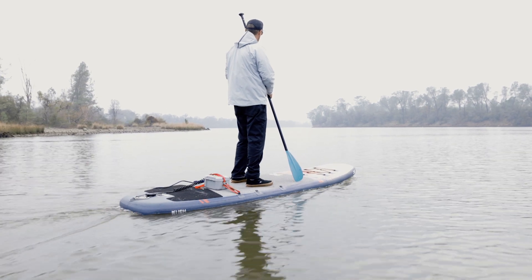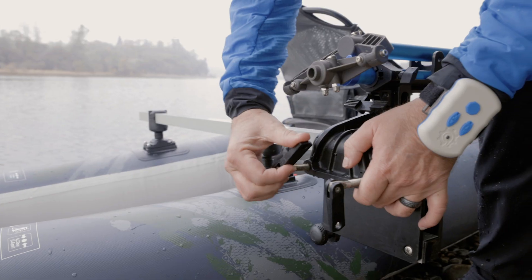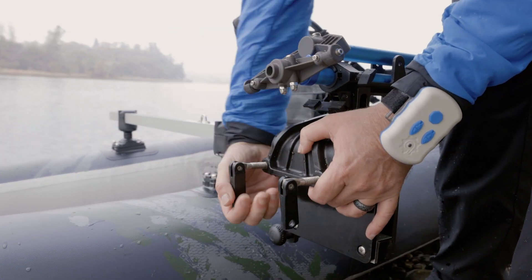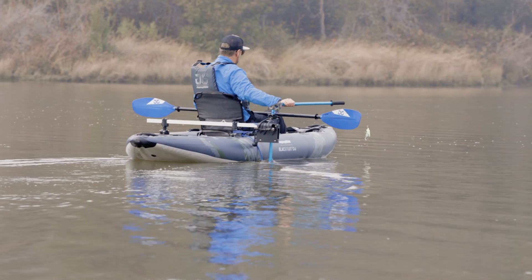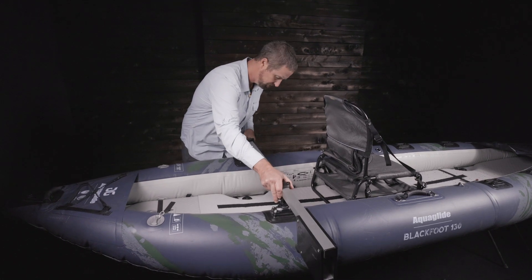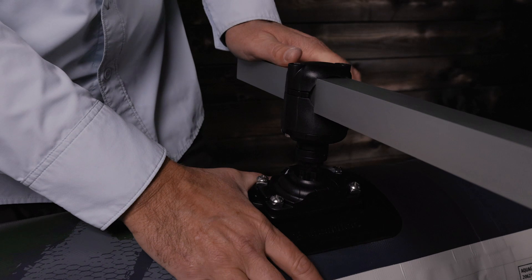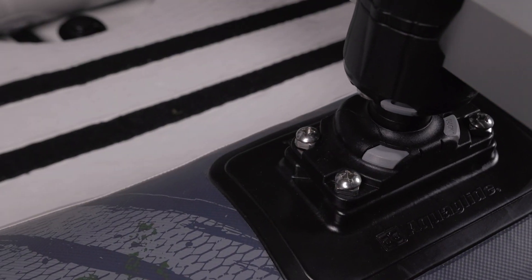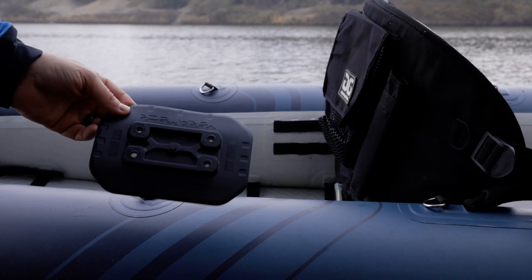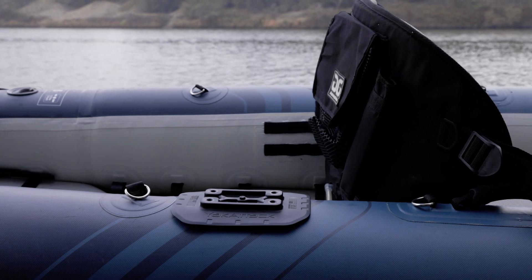Fin drives range in price from $500 to $1,200. Side mount transoms clamp to an adapter plate or bar that extends out from the side of the kayak, slightly behind the kayak seat, where steering can be easily controlled via the motor's tiller. Side mount adapters are widely available, including models from Brocraft and Railblaza. AG's Blackfoot Angler kayaks come ready to mount a side transom with universal mounts on the tubes.